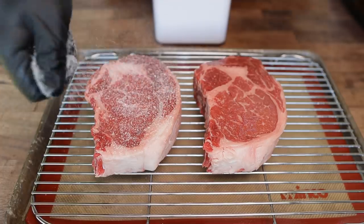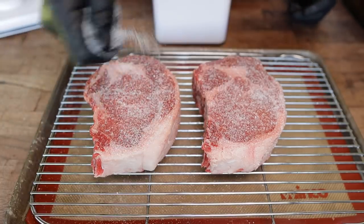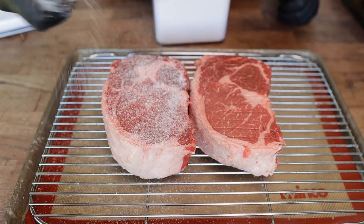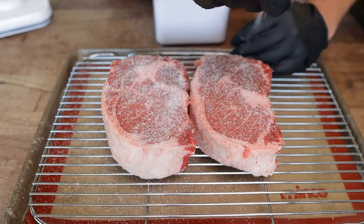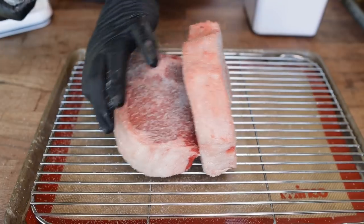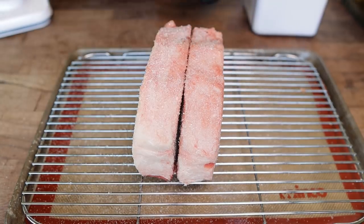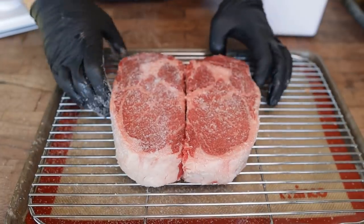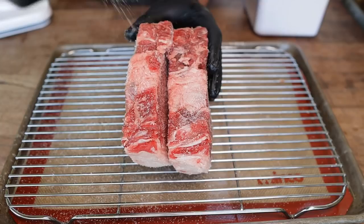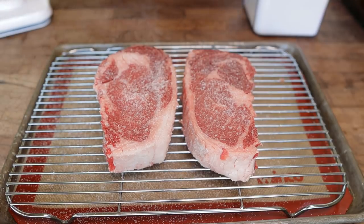Dry brining essentially means just giving them a nice heavy coating of salt and letting them sit in the fridge uncovered on a rack for several hours. This will accomplish a few different things. First and foremost, we're gonna flavor the meat all the way throughout, which is gonna work out really nicely seeing how we're chopping this up — we want every bite to be nice and flavorful. It's also going to help dry out the surface of the meat, creating a tacky surface which smoke can easily adhere to, as well as a much better surface for browning. If you have the time, this is definitely a step I recommend doing. Into the fridge these go for the next few hours.